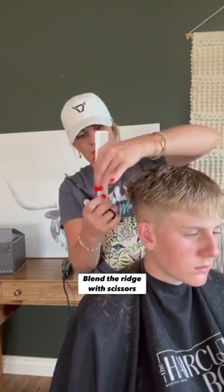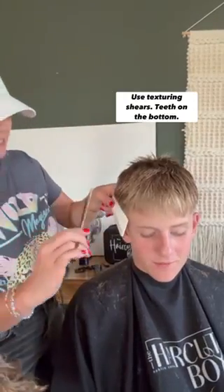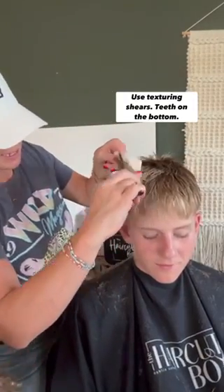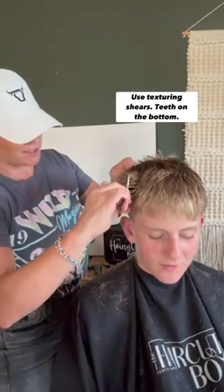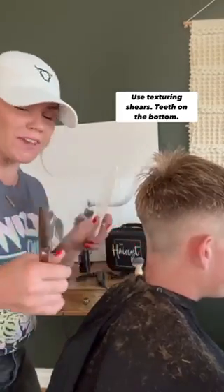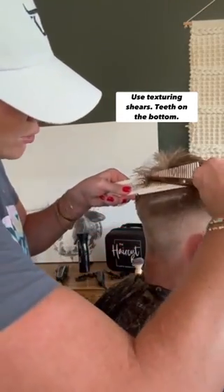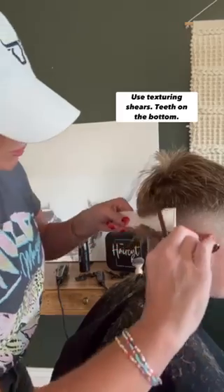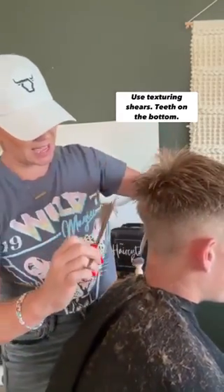There's really not much, but I don't want there to be any hangover from the blend. Now I'm going to use my texturizing shears — it's blended pretty good but not perfect. I'm going to put the teeth on the bottom and just take a few snips. That's awesome — it's just going to magically blend all of that in.